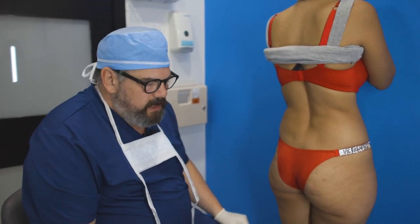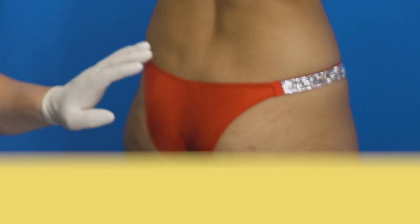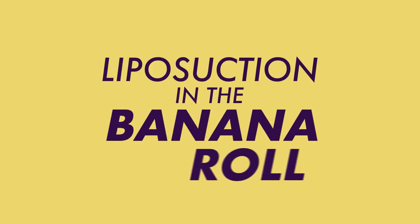I want to explain something that comes up fairly frequently, and it came up today with this patient — and that is liposuction in the banana roll.